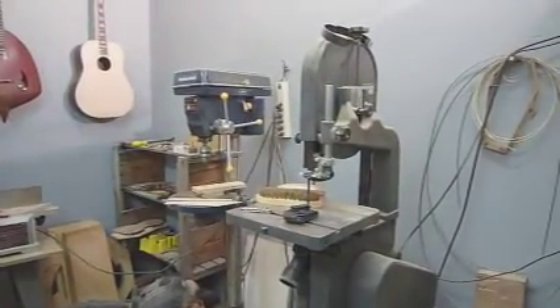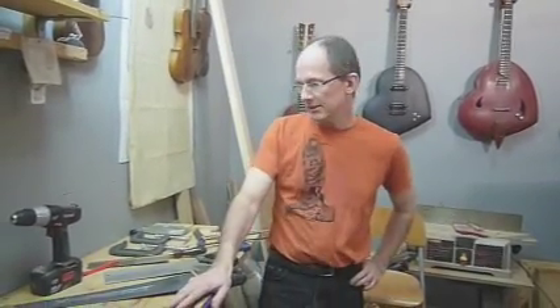You don't need a bandsaw. What I am going to try to teach you is how to build a guitar. I have a bandsaw after 10 years. What I am going to try to do is show you how to build a guitar with all hand tools. If you have power tools, you can save time and use those if you want. But it is possible to build a guitar with hand tools.